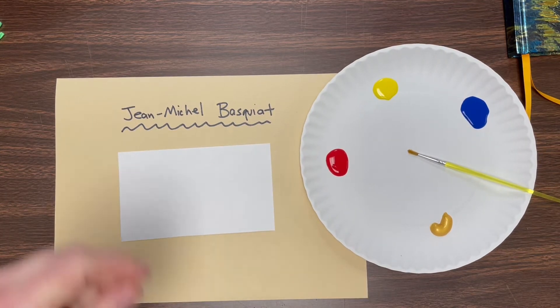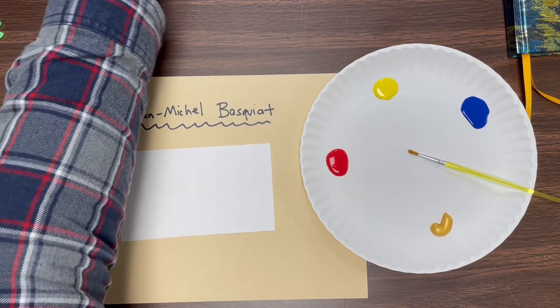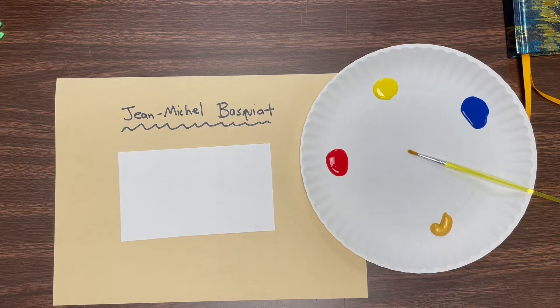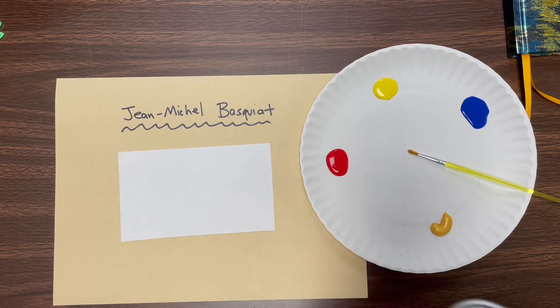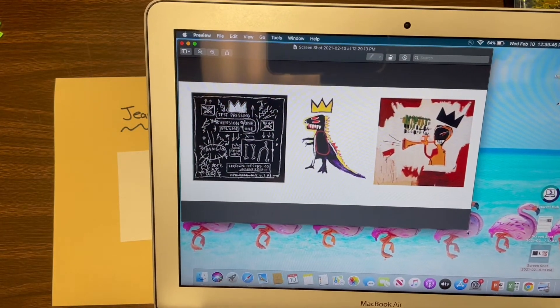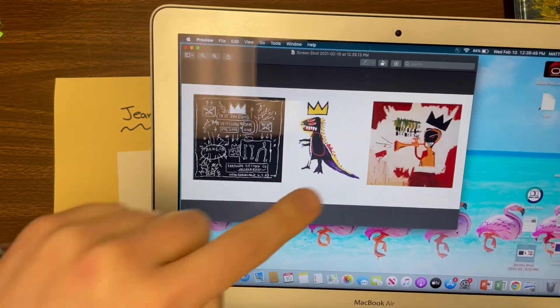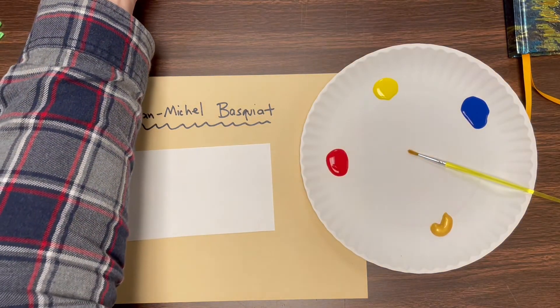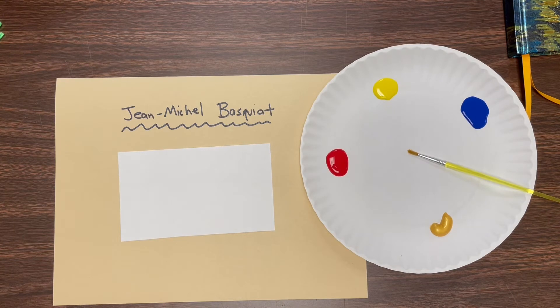Hopefully you were able to watch that video of the author reading Radiant Child about Mr. Basquiat's early life. Now one thing that he does a lot in his artworks is he puts crowns in them, and I have some examples on my computer — a crown on a dinosaur and a crown on a jazz musician. Jean-Michel Basquiat would put crowns on people to show that he honors and respects them, kind of like a king or queen, royalty.